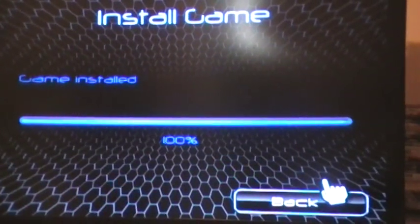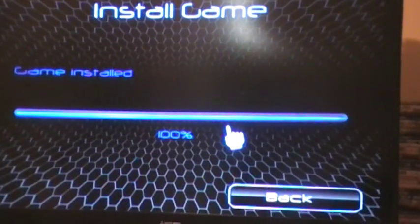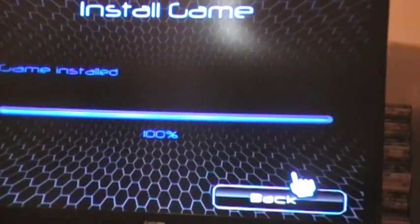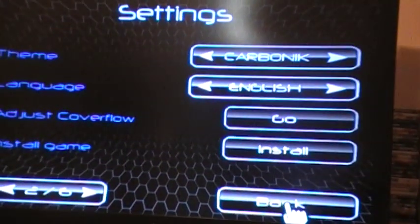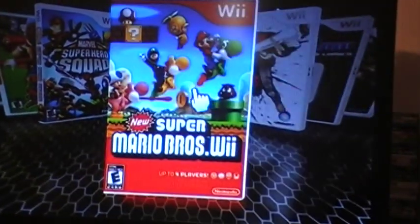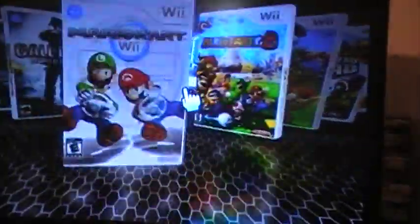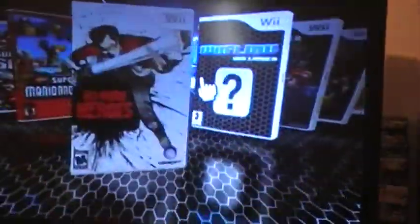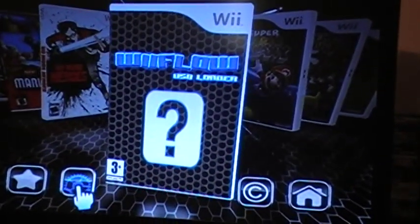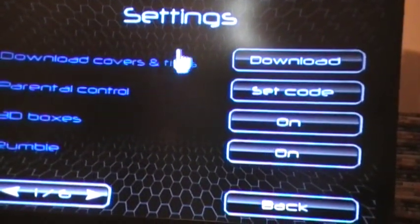Today I have just installed a game, Raving Rabbids, onto my USB loader. Y'all check this out — I got Super Mario Bros Wii and this is what I just installed right here. I'm gonna show y'all how to get the cover on this — you see that? Download covers and titles.